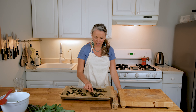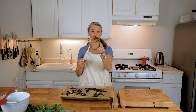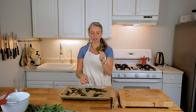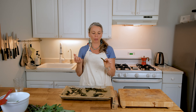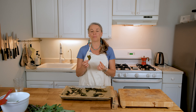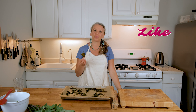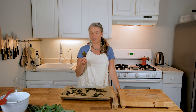Here are those tasty kale chips. You can see they have not turned brown — they're still green, but they are crispy and crunchy. Give them a go, they're delicious. I don't know what child would not enjoy this as a snack. Hopefully this encourages you to make kale chips with your children at your child care site, and also look for recipes to incorporate kale into your meal program. Until next time!